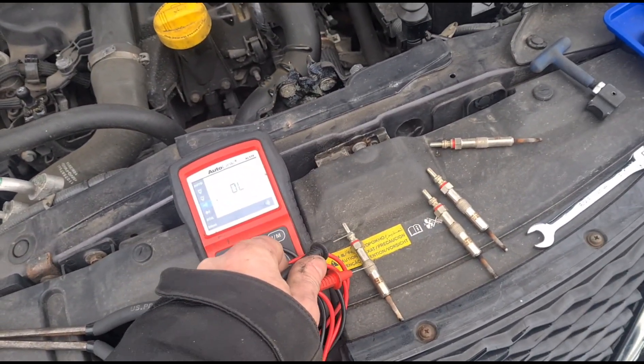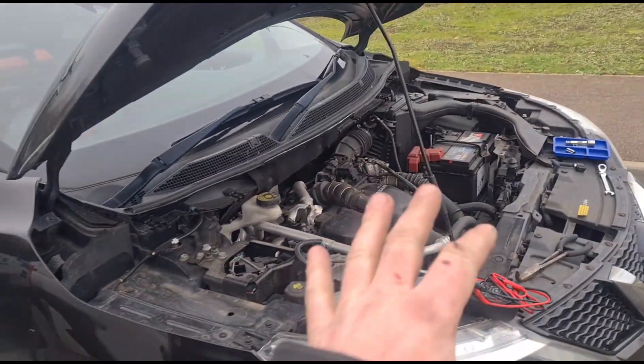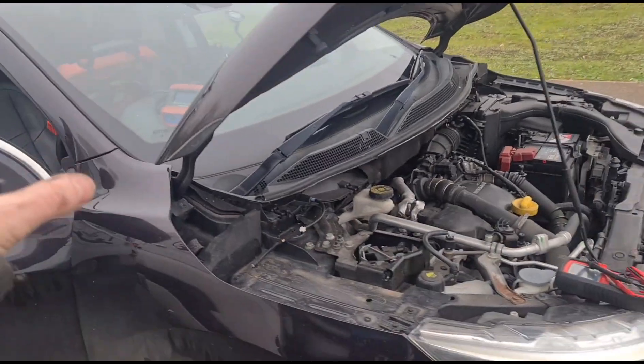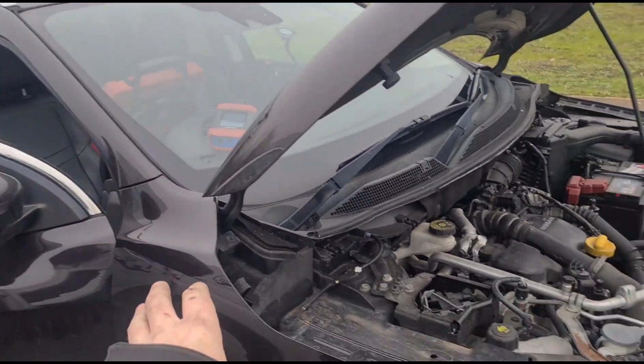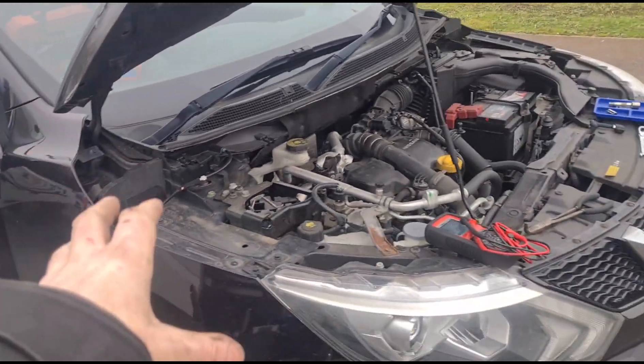Number four: dead. So we've only got one working glow plug. We're doing a code scan for the video purposes, but obviously we'll do a code scan and clear the fault codes anyway. Code reading and clearing the fault code — that is not diagnostics.